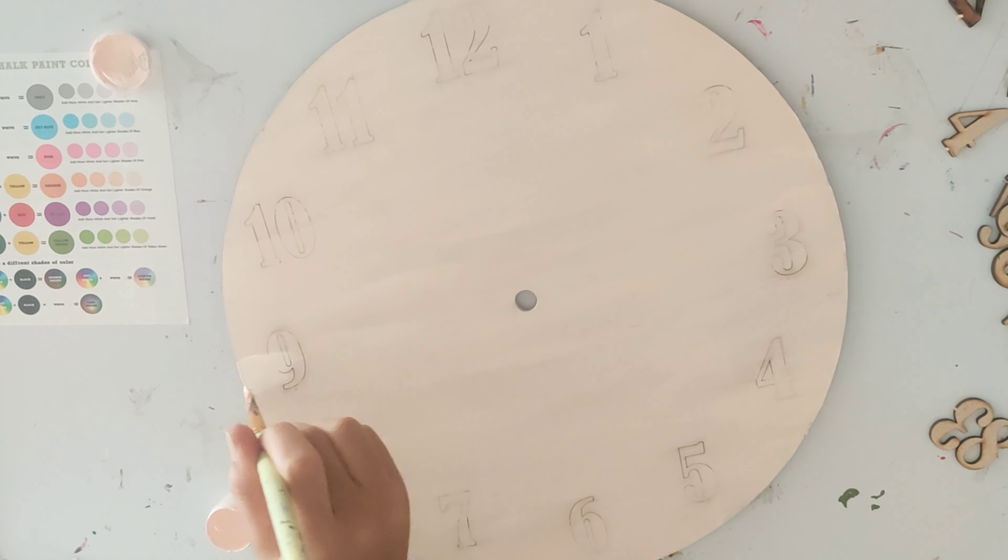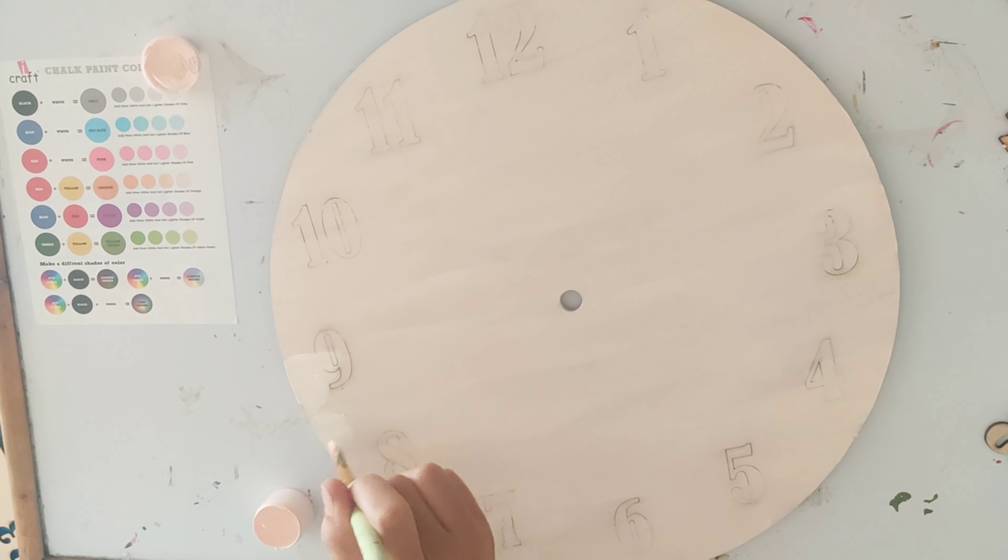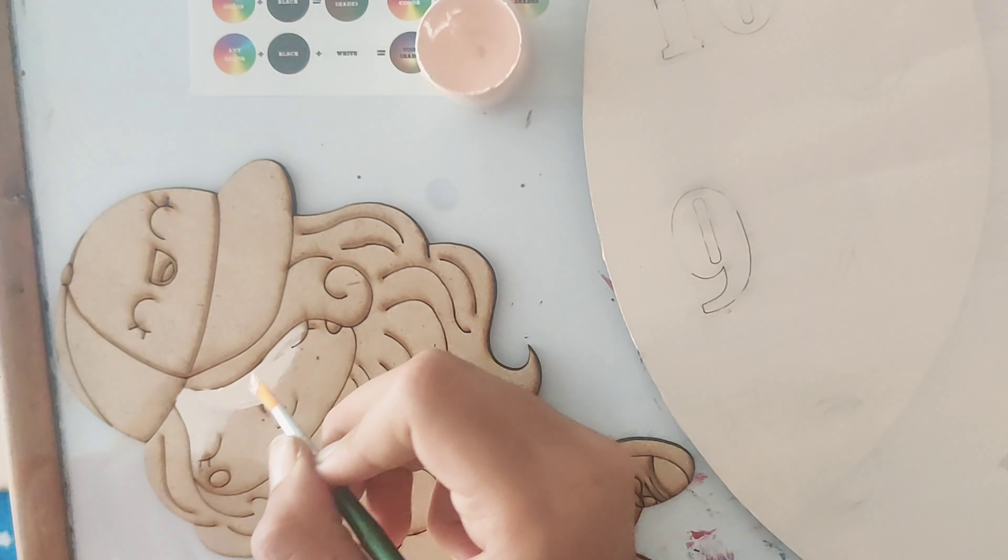It also includes the base design, the girl, the hook, and the digits from 1 to 12.